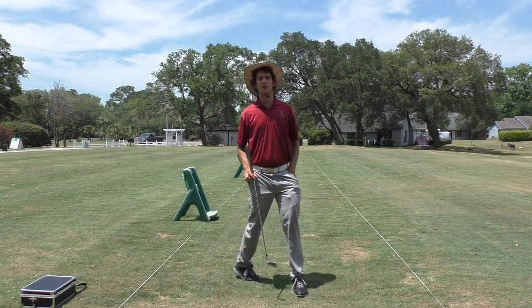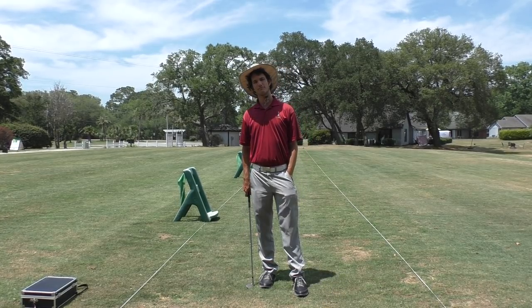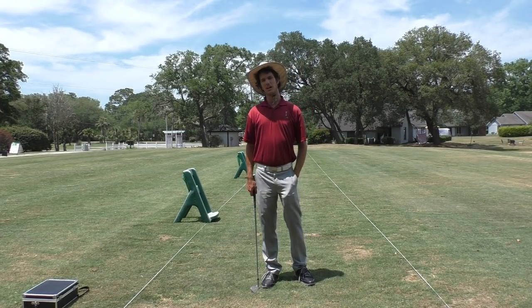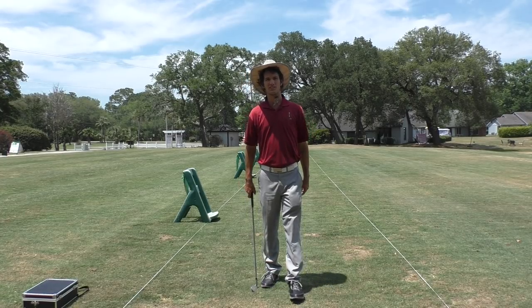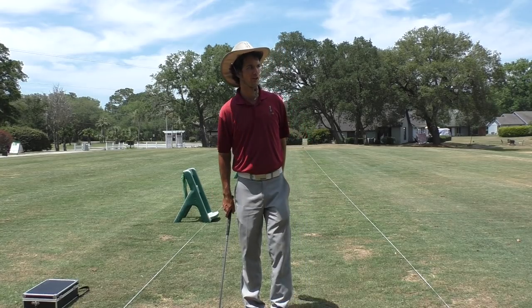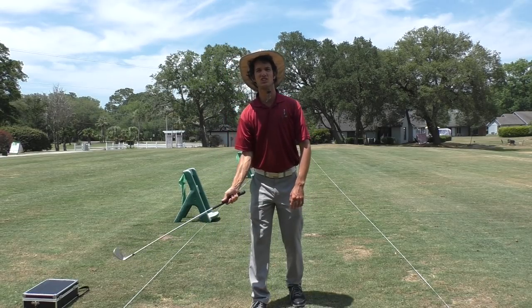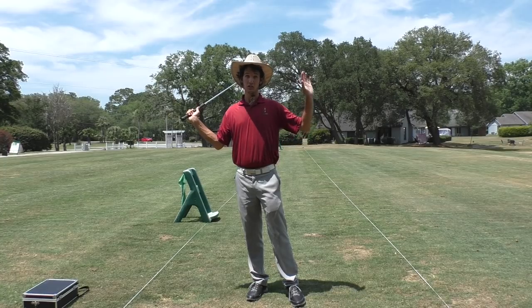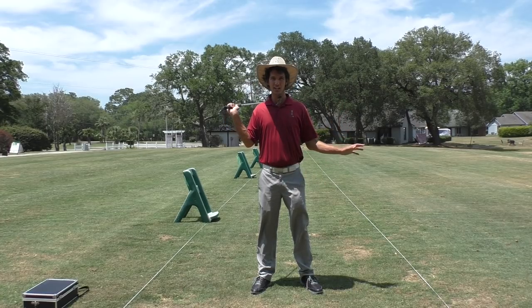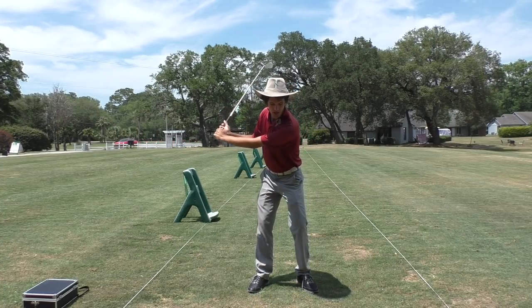We've been talking about the right forearm — last week we did putting, but before that I gave you my best tip ever about the right forearm. It took me two weeks to figure out what to give you as a follow-up. The best tip was training the right forearm: once you've got it loaded in the backswing — check that tip out before doing this one.